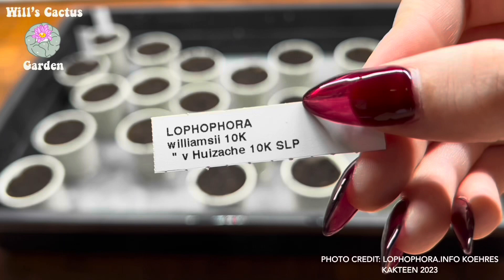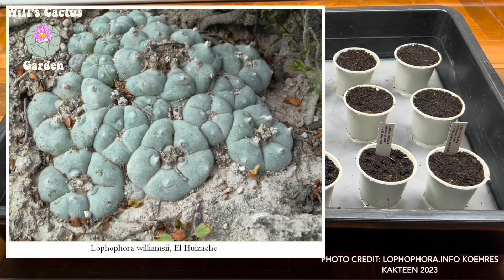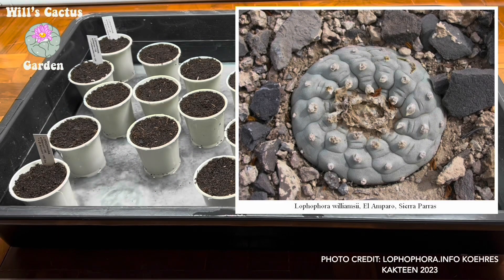This sowing session is using many types because I want to create a group of grafted mother plants for seed making. Expect a video on micro-grafting Lophophora in a week or two.